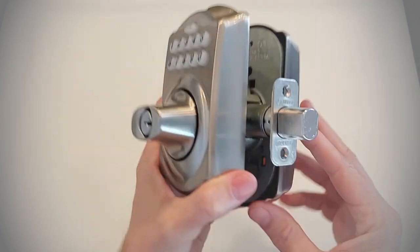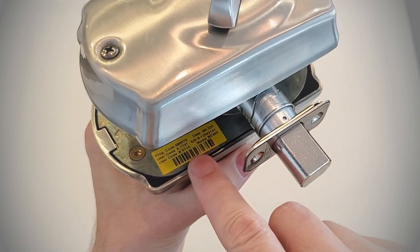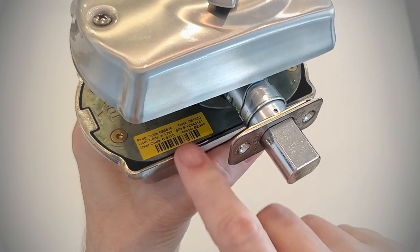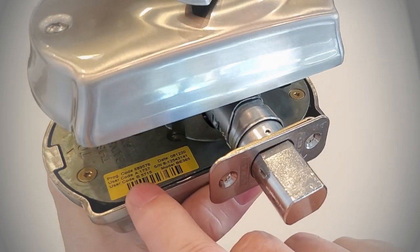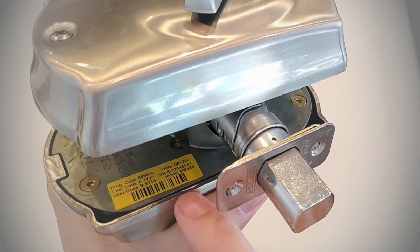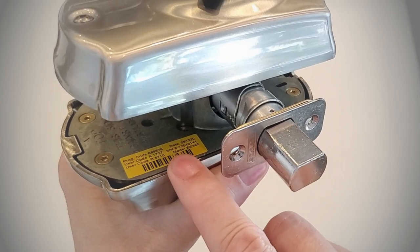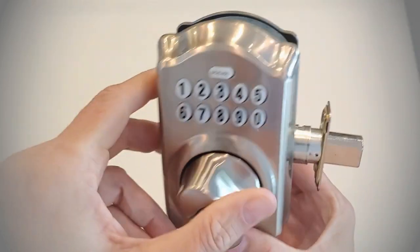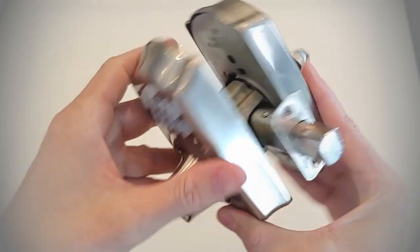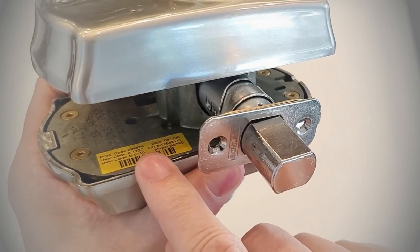Before you perform a factory reset on this deadbolt, you need to make sure the information that shipped with the deadbolt is available to you. Schlage electronic deadbolts have a sticker on the inside — you have to pull the lock off the door to view it. When you do a factory reset, the programming code and two default user codes on that sticker will become the active codes. If that sticker is not there, do not perform a factory reset — you won't have that programming code and you will have just turned this into a standard deadbolt. Make sure that information is available either on the sticker or in the user's manual. Very important.